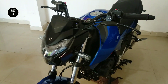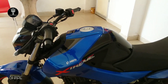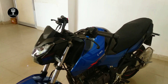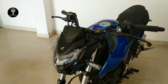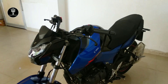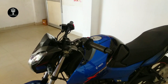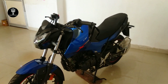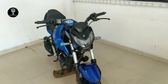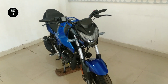This Hero Extreme has a 12-liter tank. The company claims 55 km per liter, but I think it can realistically give 35 to 45 km per liter. The Hero Extreme does 0–60 km/h in 4.7 seconds — that's insane power for a naked bike.